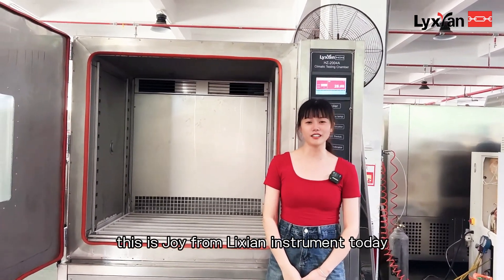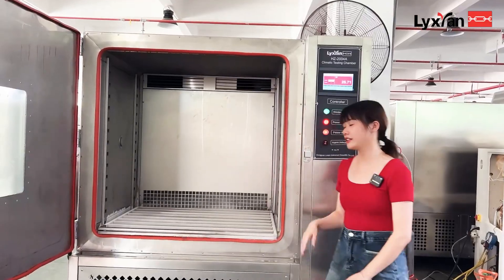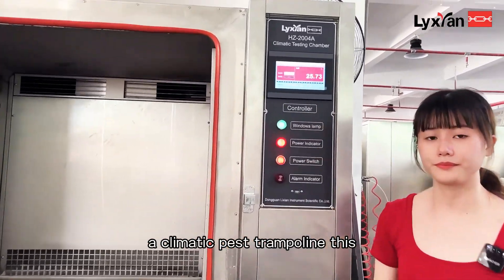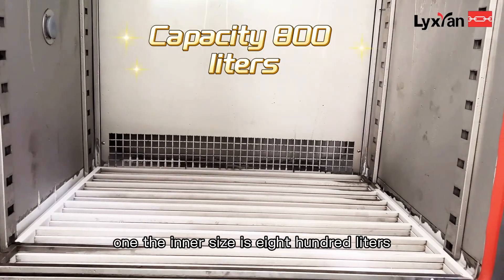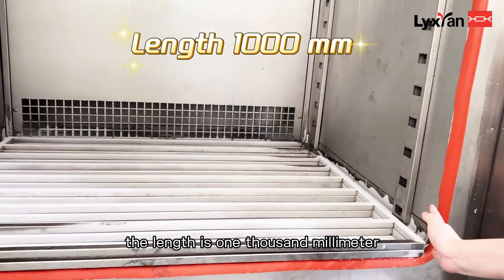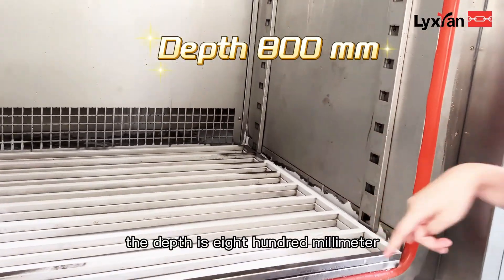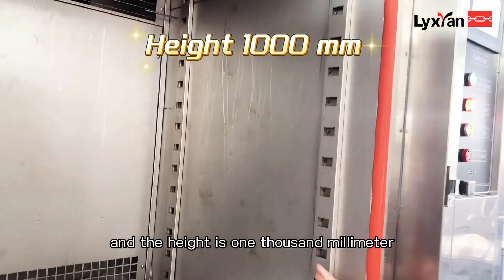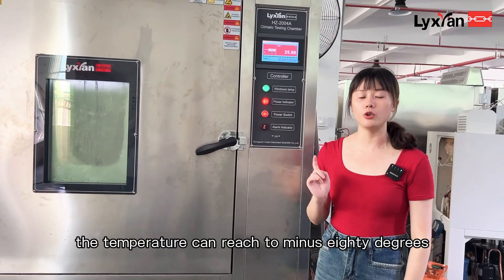Hello friends, this is Joey from Mission Instrument. Today I will introduce a machine for you: a constant temperature test chamber. The inner size is 800 liters. The length is 1000 millimeters, the depth is 800 millimeters, and the height is 1000 millimeters.